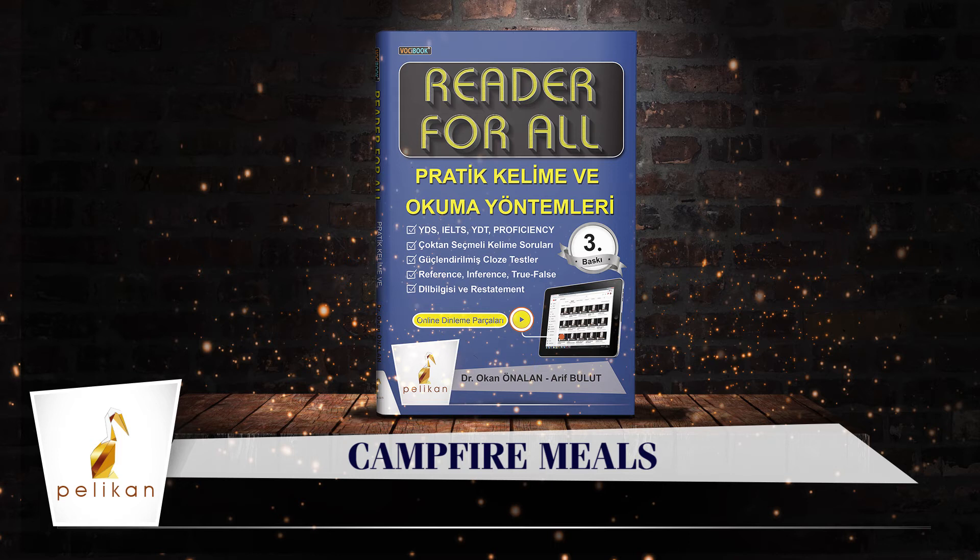One easy campfire meal is a baked potato. You wrap the potato in tinfoil and put it under the flames in the hot ashes. After an hour, the heat from the fire will cook the potato. It is also easy to roast food over a campfire.